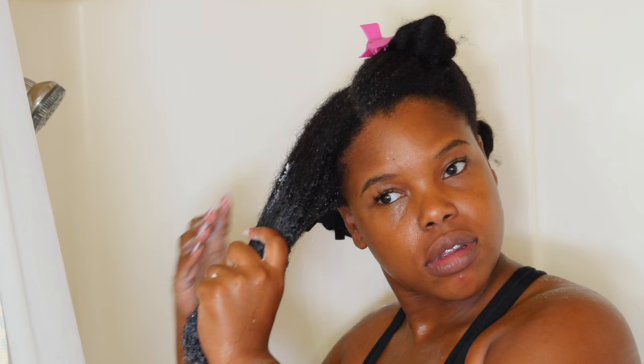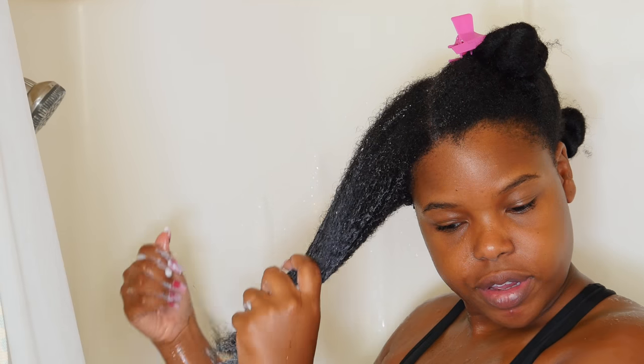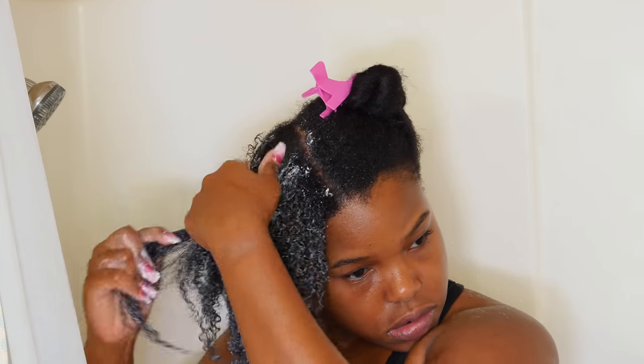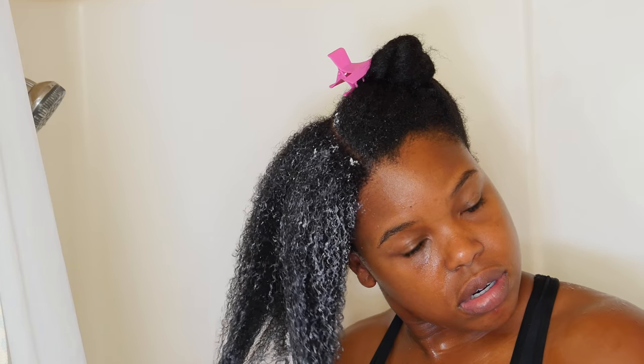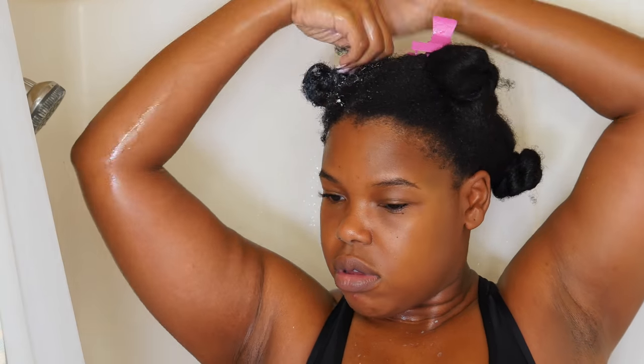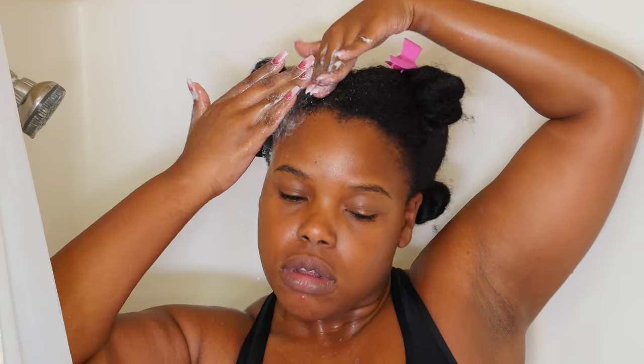Now I'm going to deep condition with this mask from Shea Moisture and I really, really coat my hair in deep conditioner — I don't play games. I make sure that the ends are coated and then I go in around where the root is on my hair. I don't rub it into my scalp, but I just make sure that it's thoroughly coated. Then I twist up that section and put it into a little bantu knot and secure it.